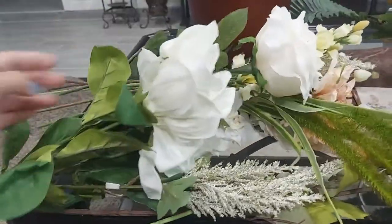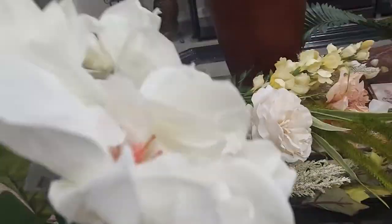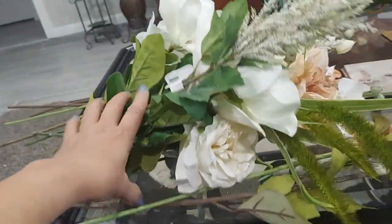So here are the flowers that I'm gonna use. I chose this color because I saw her house — her curtains and the layout — so this is gonna be so beautiful.